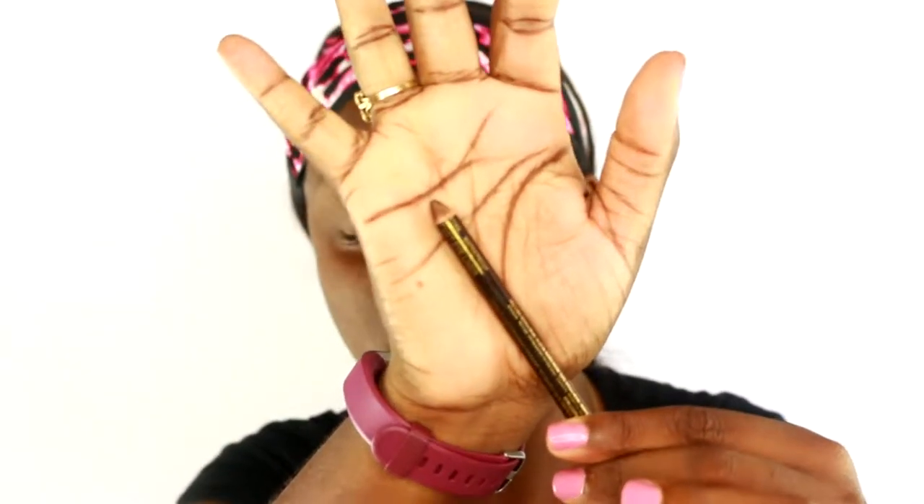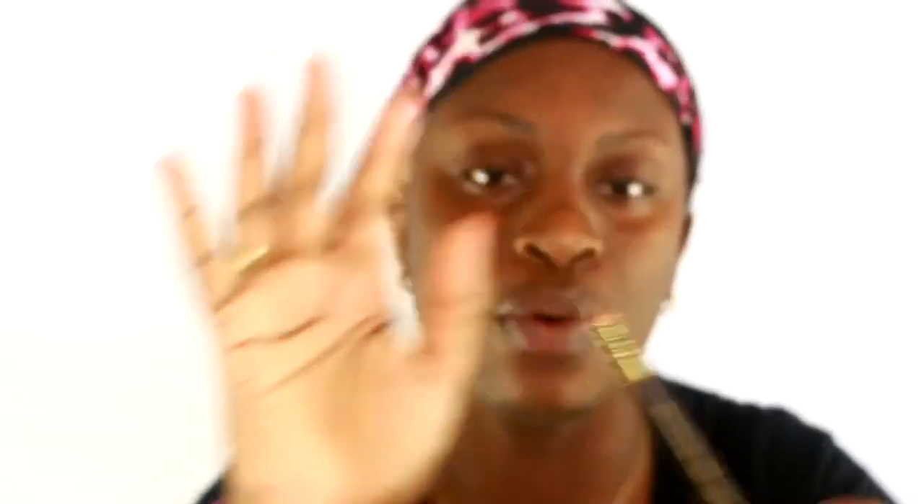It seals all the hair follicles of the brows. We're going to allow that to dry — when it dries it's going to feel stiff, so that's how you know it's dry. Now, I use a pencil or a pomade to do my brows, but I feel more comfortable using the pencil because I get the same result. I'm going to be using a regular brown pencil from the beauty supply store.